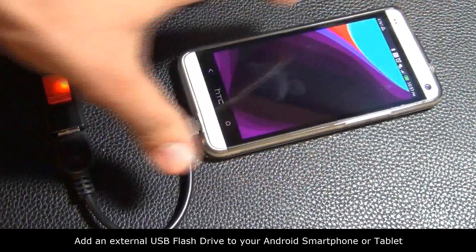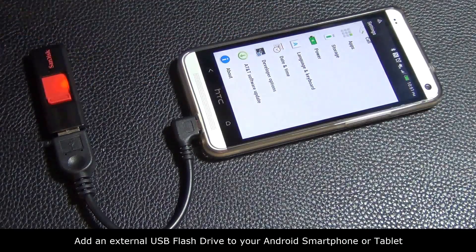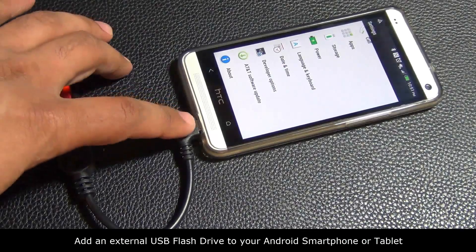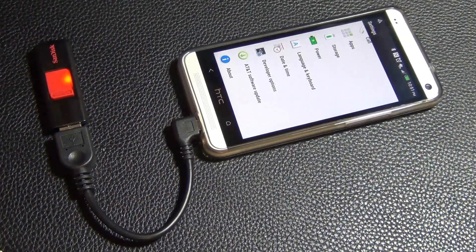If you go into your phone and go to settings — this applies to most Android phones, systems, and tablets. If you have a Nexus tablet, or any kind of Asus tablet, or any other Android tablet that has a micro USB port, you can connect the micro USB OTG cable right into it.